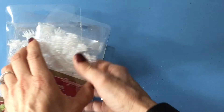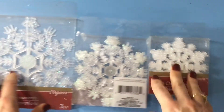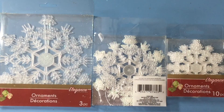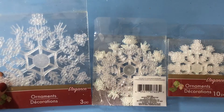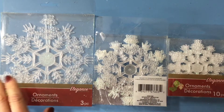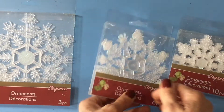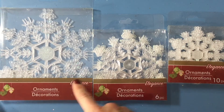I also got these ornaments and I had kind of the same thing in mind as I did for the other snowflake ornaments. They are clear, they're lightweight, they're flat — I thought they could be used almost as a doily on the page. This one I feel might be too big, but it might end up being really stunning, so I thought for a dollar each I would just pick up one set of each. There are 10 of these, six of these, and three of those.